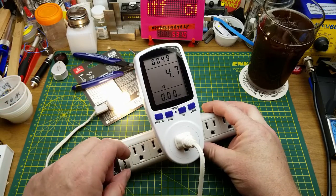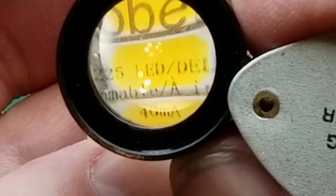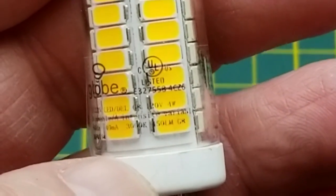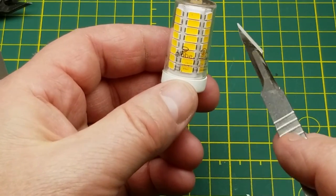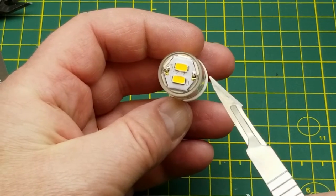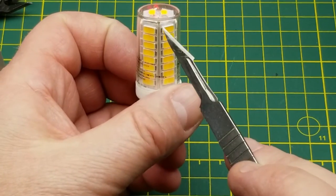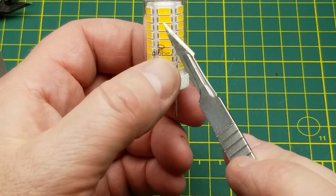The actual bulb itself says it's dimmable, 40 milliamps, 120 volts, 4 watts, 450 lumens, 3000 Kelvin - pretty much what the package said. The construction is a little hexagon with six columns of eight LEDs plus two more on the top. There are a couple of solder blobs going in and out, one running right down to the base, and another going into these little circuit boards.